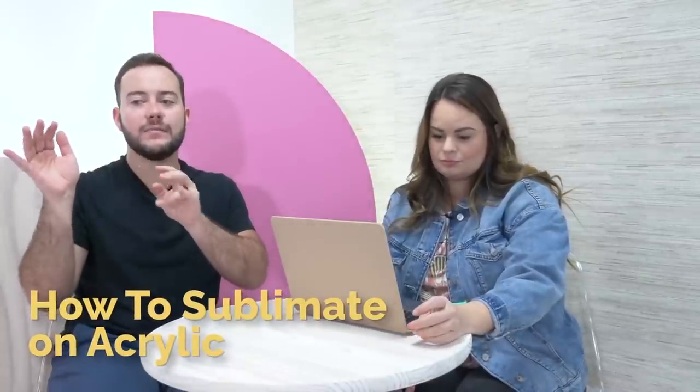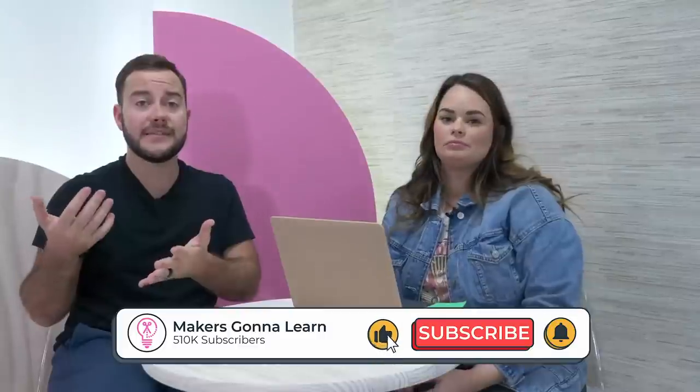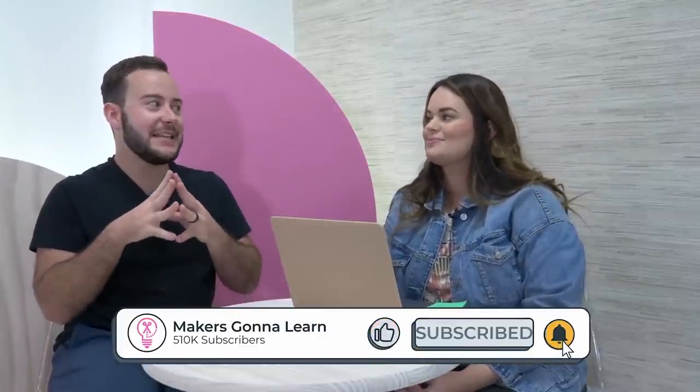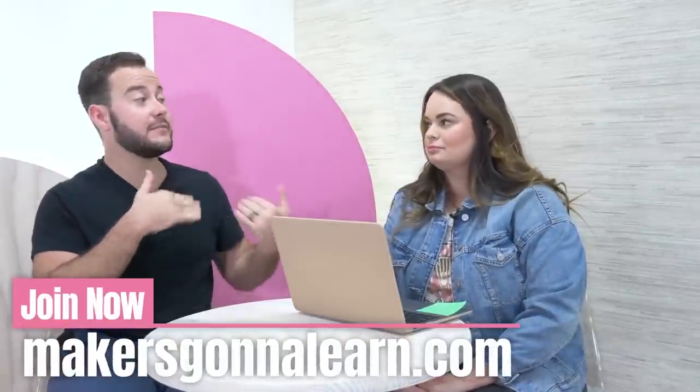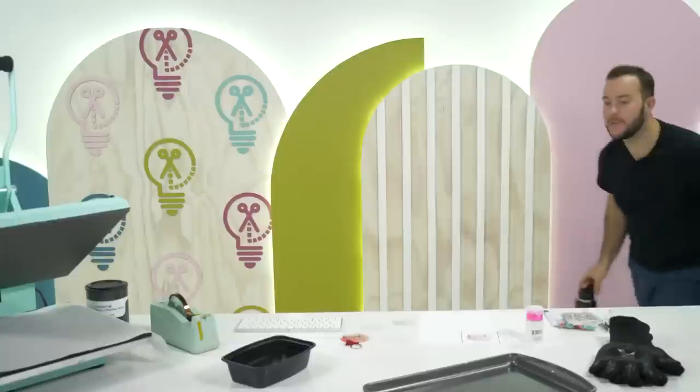Amazing project today — I have some really great tips and tricks for you. We did have two or three trial runs before this that we were able to perfect. We're going to talk about heating sources and all about sublimating on acrylic, because to me it's a little more nerve-wracking — there's more error that could happen aside from your print. It's going to be really good, I'm super excited!